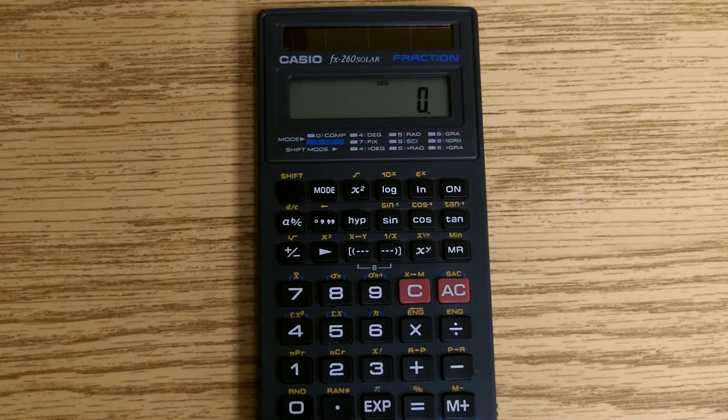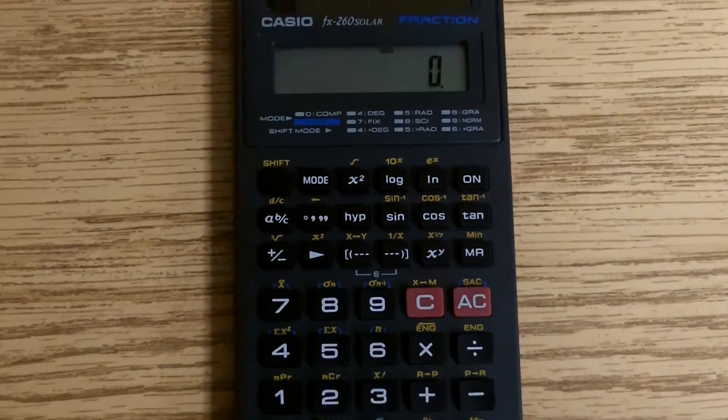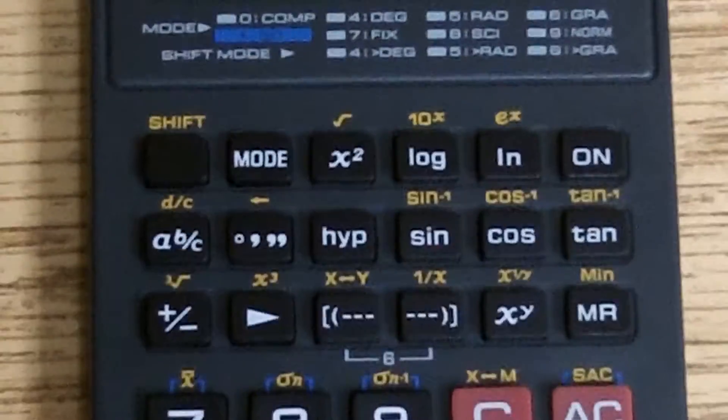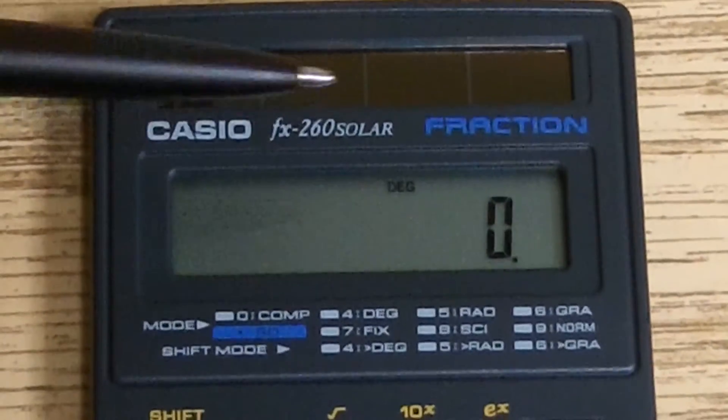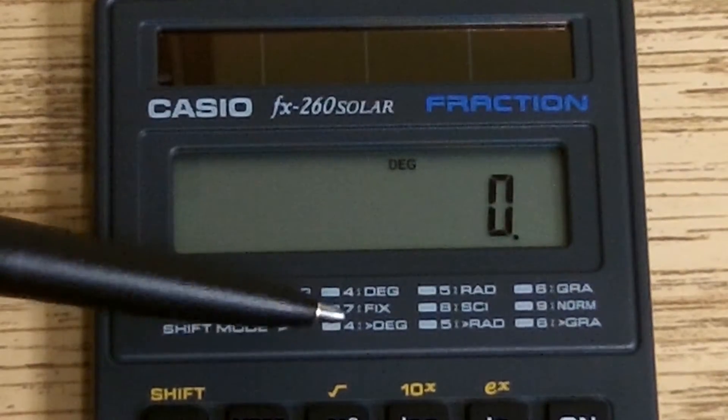Tracy Jones here. We're going to cover the use of the Casio FX260 calculator to make calculations using fractions. Before we start, we want to make sure that we are in the proper mode, which is the degrees mode. So we look up here on the screen, make sure it is in degrees. If not, we set it for mode 4.